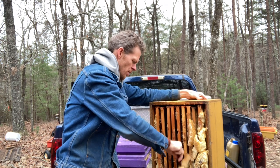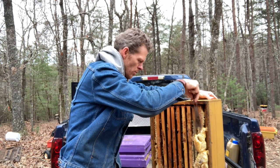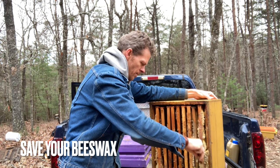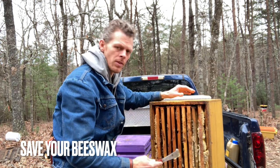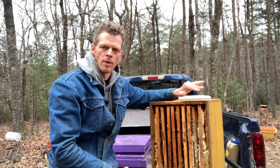When I finish scraping, I'm going to scoop all of this beeswax into the five-gallon bucket. Then I'll take out the frames individually and start cleaning them up, making them nice all around.